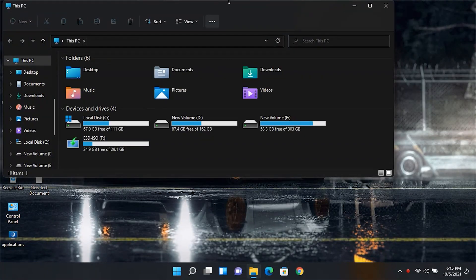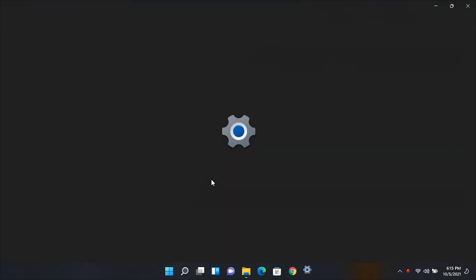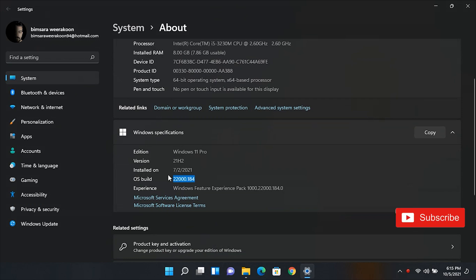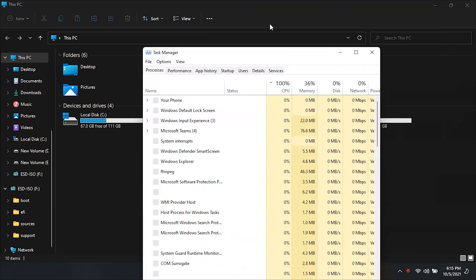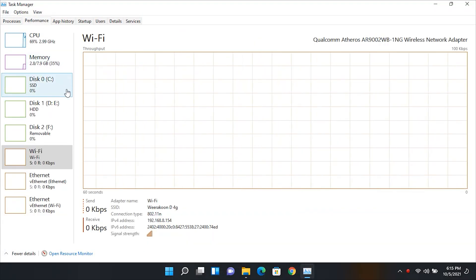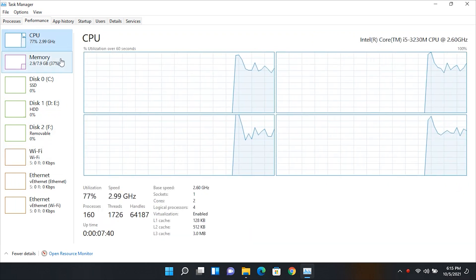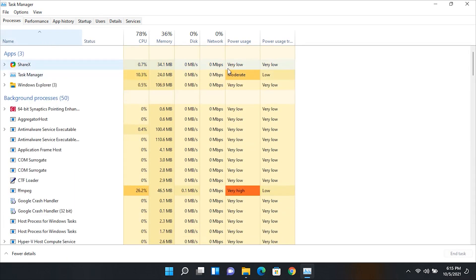First I will show you guys my current operating system. This is a beta testing preview — as you can see my version is 22000.184. Now I will show you my device information. This PC is powered by a 3rd gen Intel Core i5 processor, which doesn't fulfill either the recommended TPM or processor requirements.